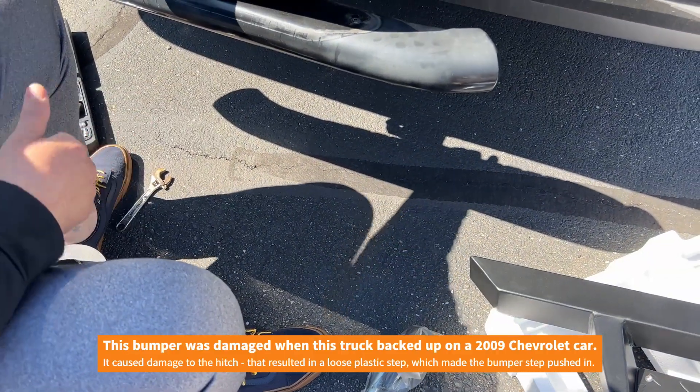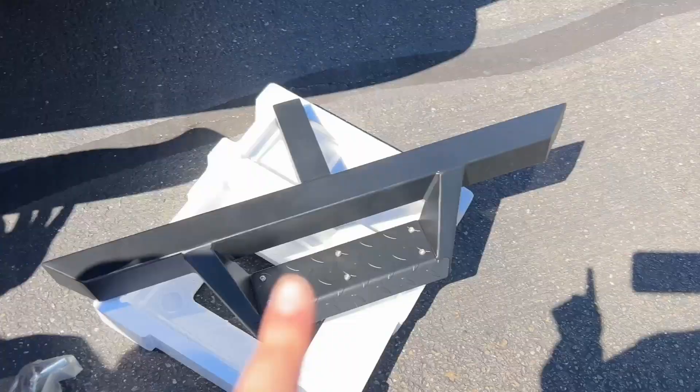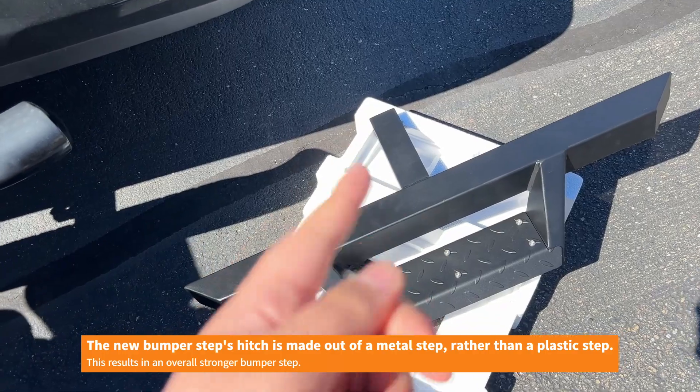So technically what we're doing is replacing the bumper stamp. We're replacing a damaged bumper stamp with a new bumper stamp that's fresh from the factory.